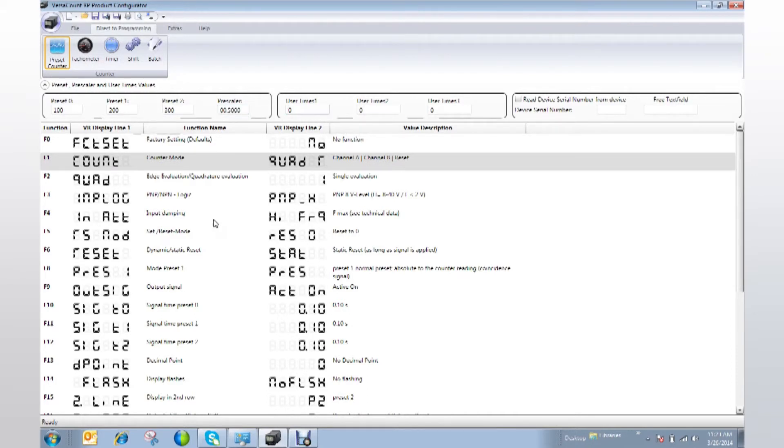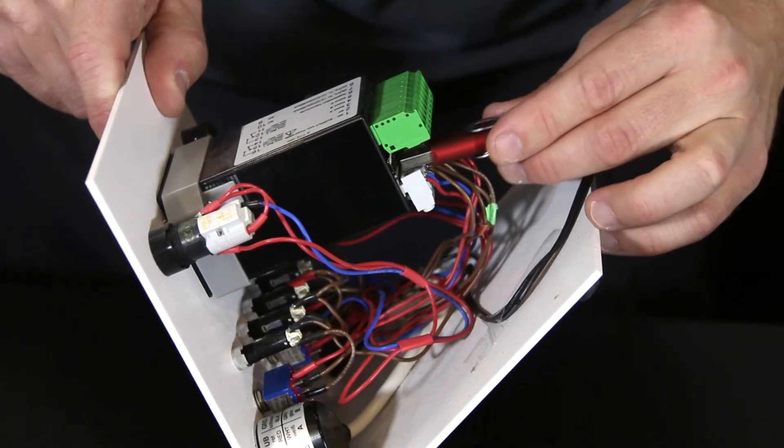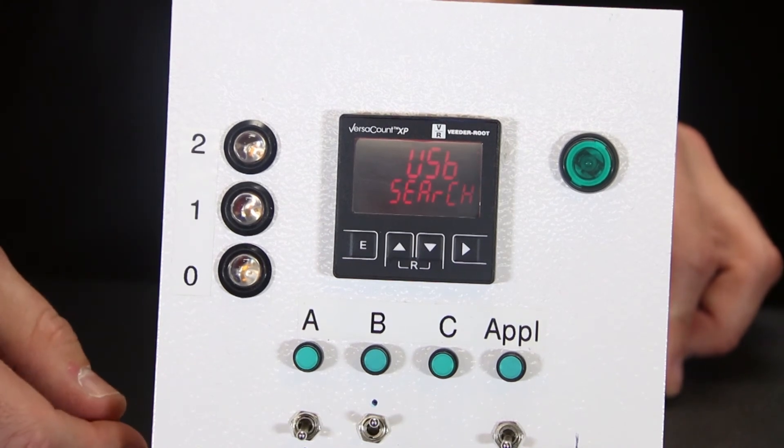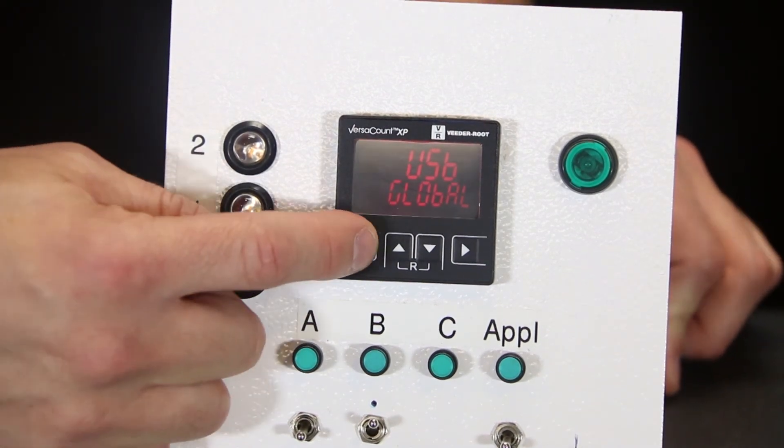Once you have completed setting your parameters, you can save the file to your thumb drive using the Saving as Global Configuration option. Then you will just need to plug the thumb drive into the VersaCount XP and it will upload automatically. Programming the VersaCount XP is that simple.